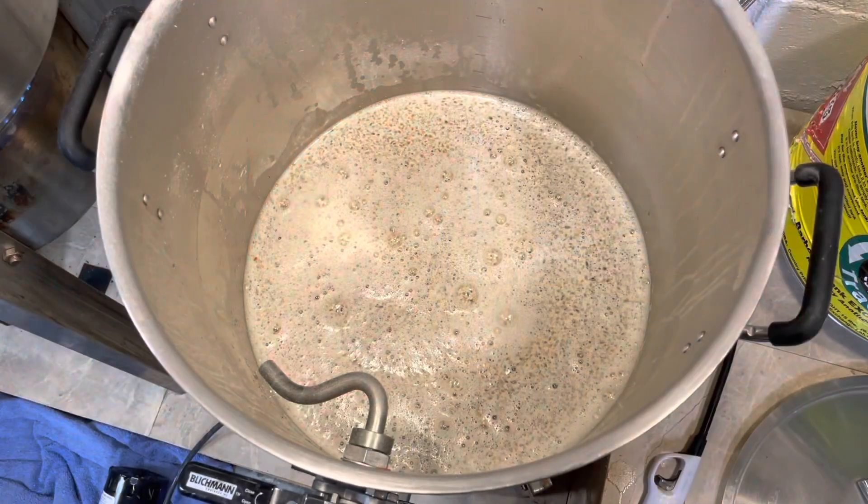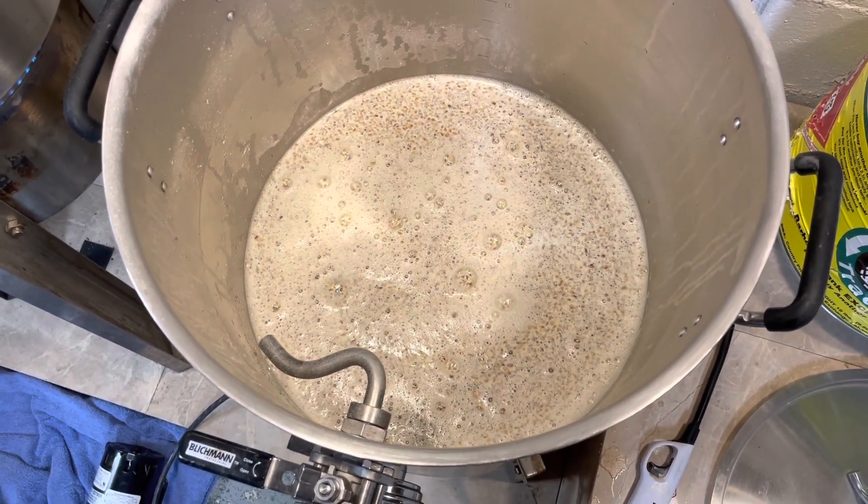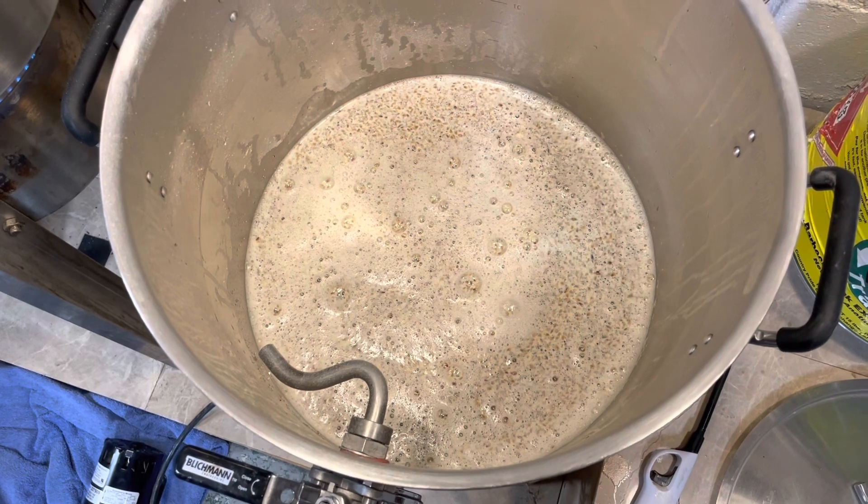I'm going to try and pronounce this — it's Světlé Výčepní, a 10-degree pale Czech lager. I believe that's right, but if it's not, just let me know in the comments below. I have the mash started and we are mashing in at 151°F for 60 minutes.